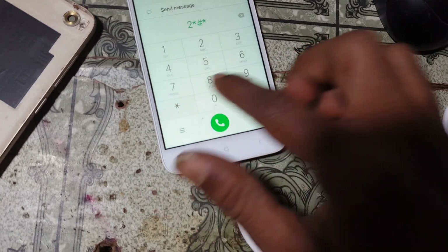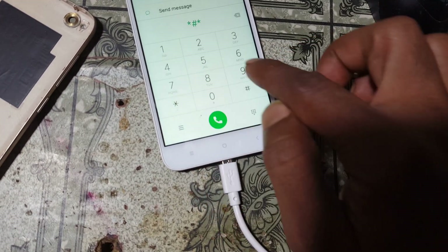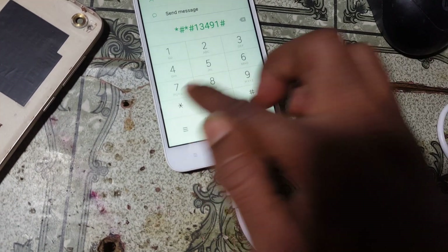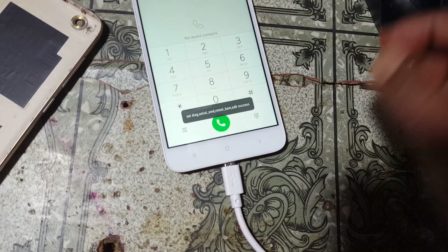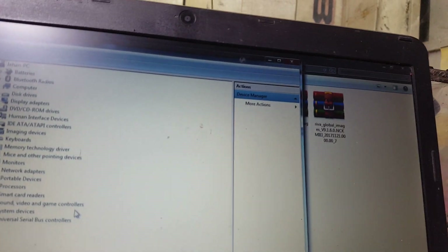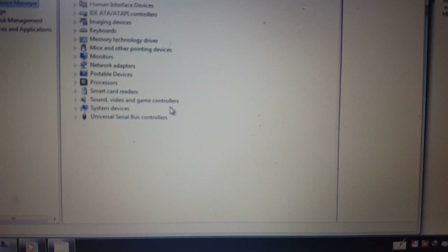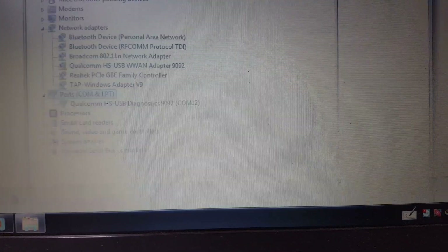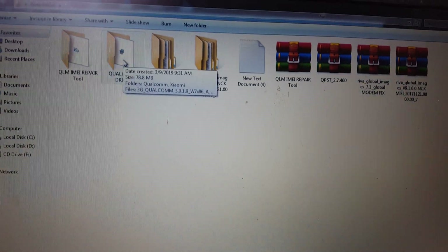Again enter star-hash-star-hash-star-hash-13491-hash-star-hash-star, and click OK. As you can see, the Qualcomm diagnostic port is now available. Simply open the Qualcomm IMEI repair tool.